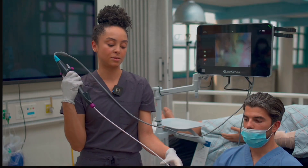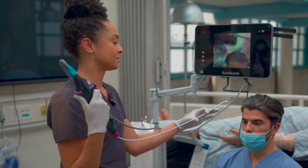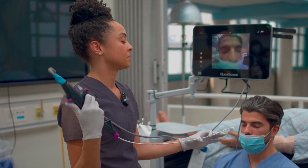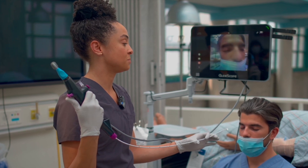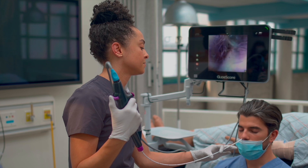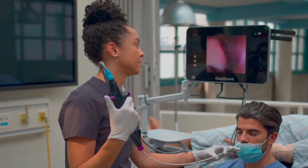All right, so next — I feel comfortable with the way I'm holding the scope, I know which way the lever is going to go to make it go up and down. Next I'm going to look in each nostril and see which side has more space. I'm going to start by looking in the right nostril. On the left of the screen you can see the inferior turbinate.